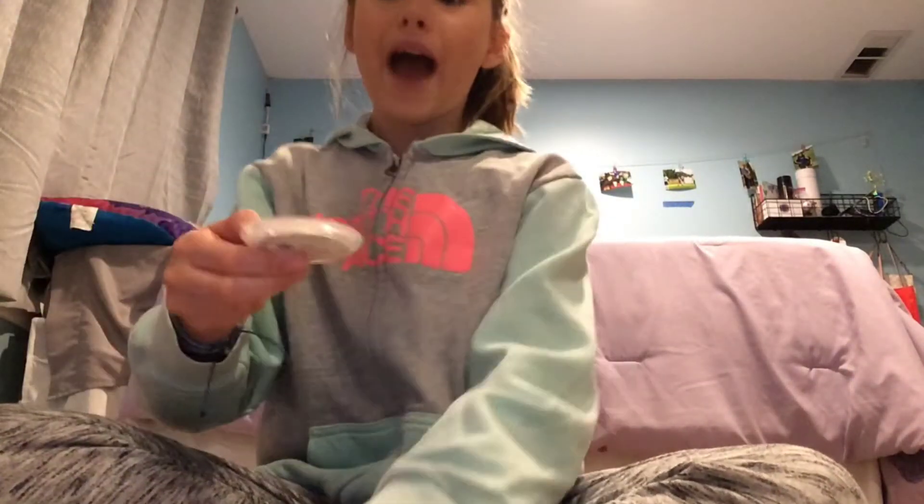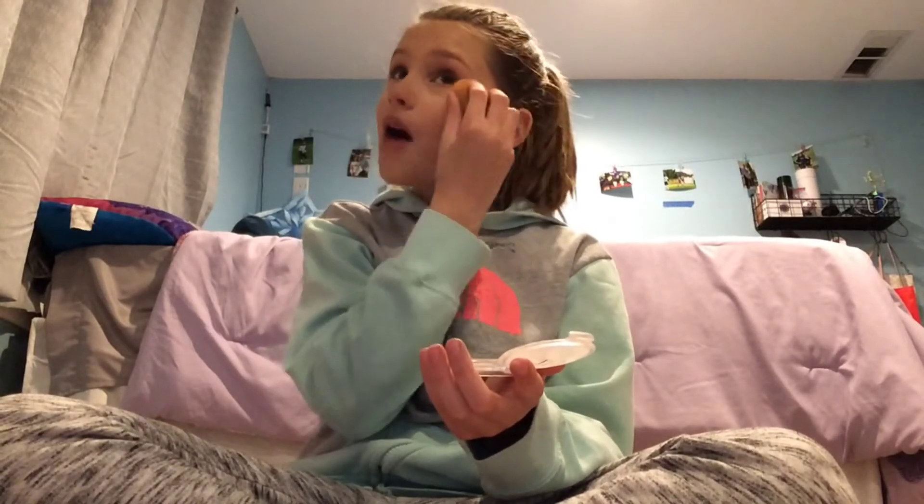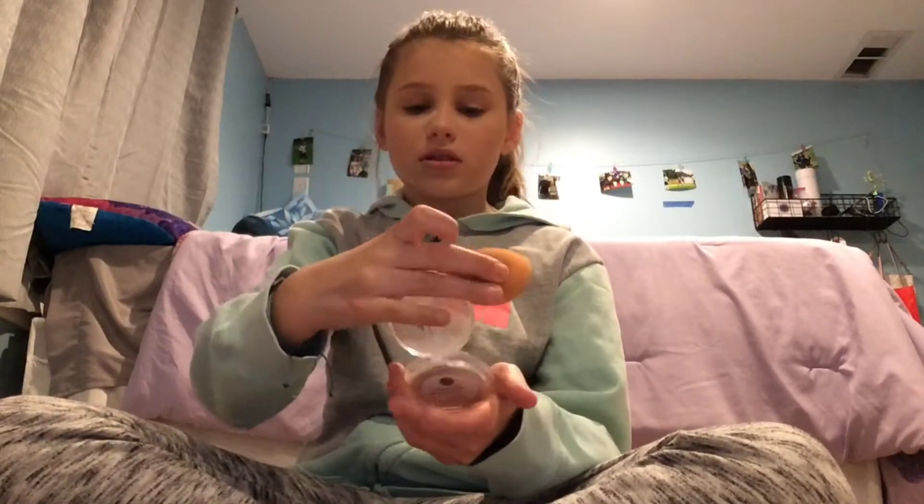I'm literally out of powder — I have no clue what happened to my other powder, it's probably in one of my bins. So I just take the back of my beauty blender, go the lightest amount ever, and go under my eye and let it bake.